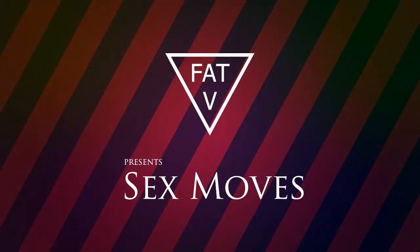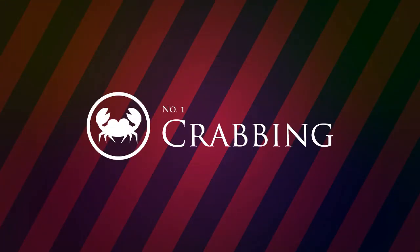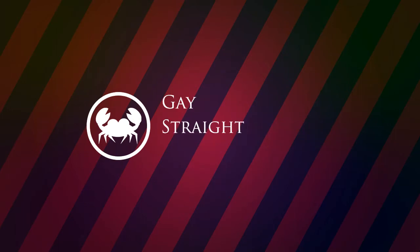Fat V presents Sex Moves. Number 1: Crabbing. Crabbing is for gay, straight, or bisexual.